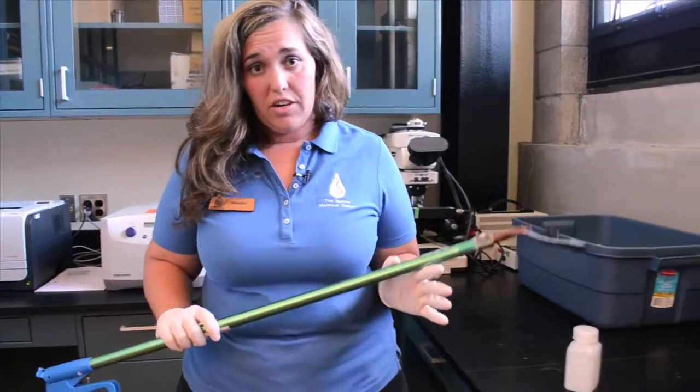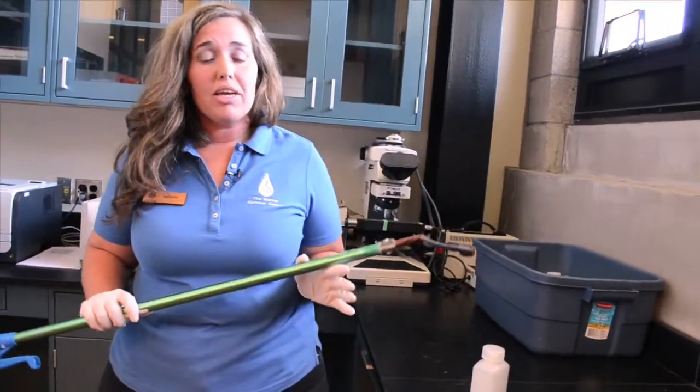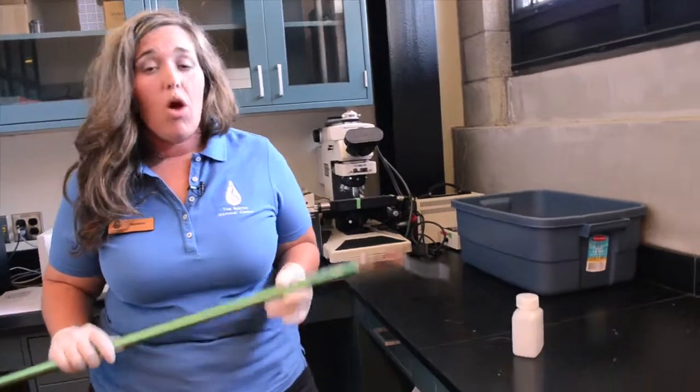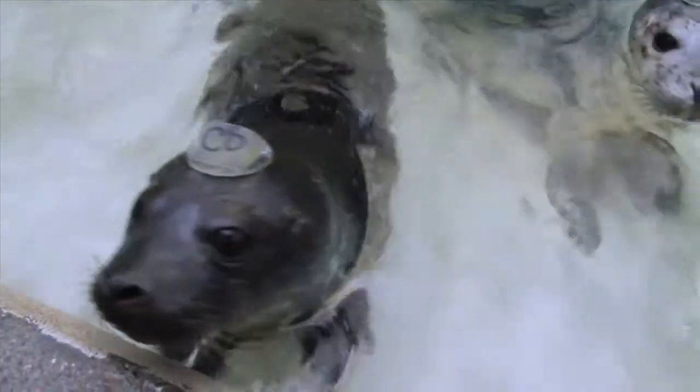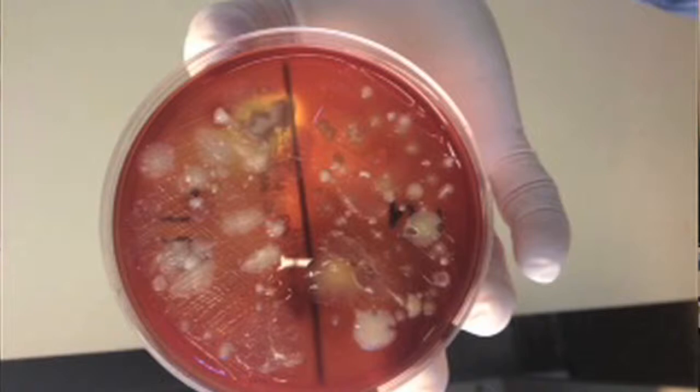Our veterinarians order these tests and we analyze them right here in the lab. Our patients live in the pools here, so it's incredibly important that we create a healthy artificial environment for them. One way we do that is by testing water quality and looking at what's growing in the water that our patients are living in. Each week we bring these water samples back to the lab where we analyze it, specifically looking at what type of bacteria is growing in our pools. We would take this water sample and actually create a culture where we would see what would grow within 24 to 48 hours, and look at whether or not that amount of bacteria was healthy or not for our patients.